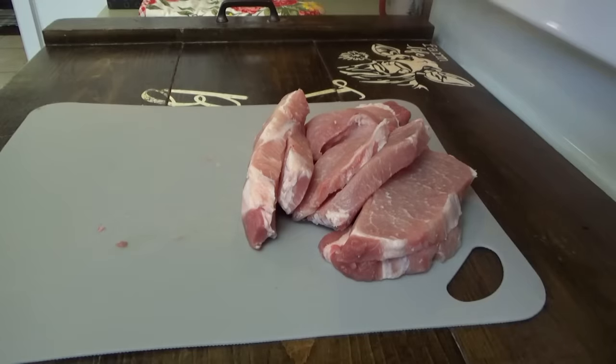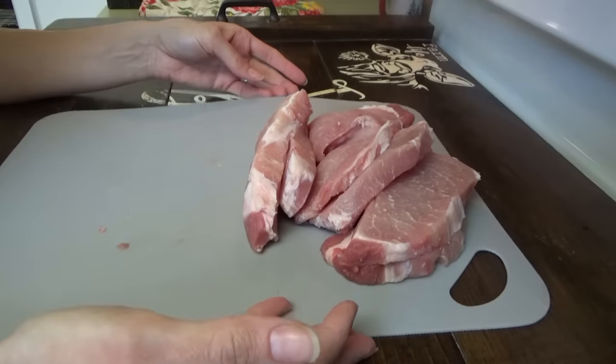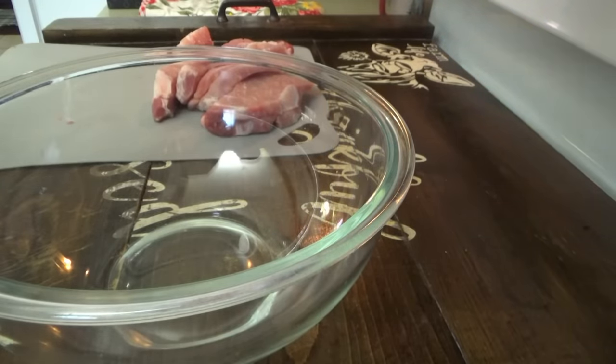We're going to have pork chop biscuits with fried potatoes and pinto beans, and I'm going to cook up some onions to go on the pork chop biscuits with a little sauce that we're going to make to put on them too. This actually was a pork chop sandwich recipe, but instead of using a bun, we're going to use a biscuit. I'll put a little bit of seasoning on these pork chops too, since I've already got them cut up.